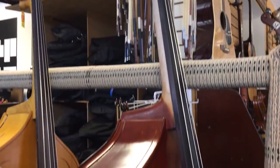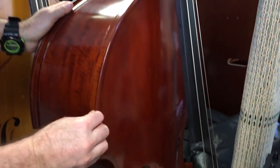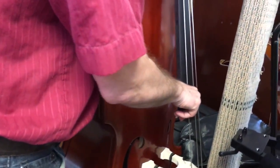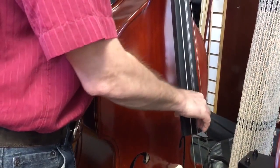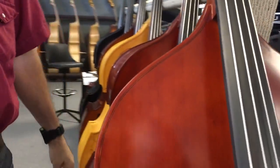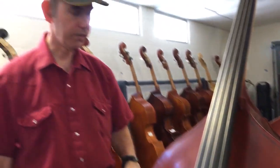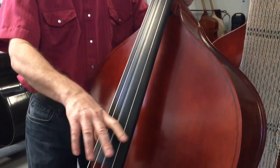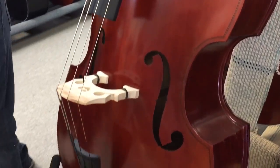This is a Milano MB-40F, all laminate, with flaming maple sides and back, ebony fingerboard. Palatino steel strings — cheap but loud, big strong sound. Nice with the bow, nicely smooth. Another same model bass over here.